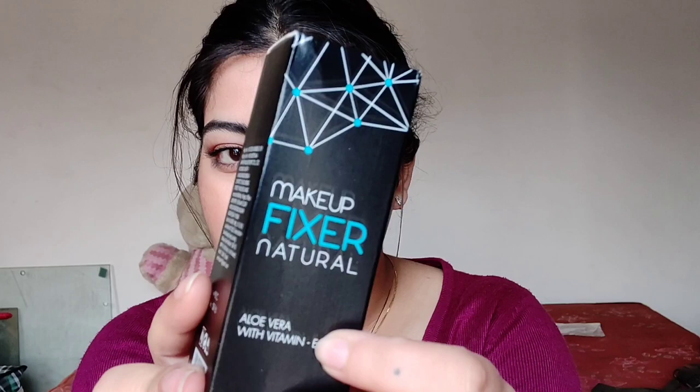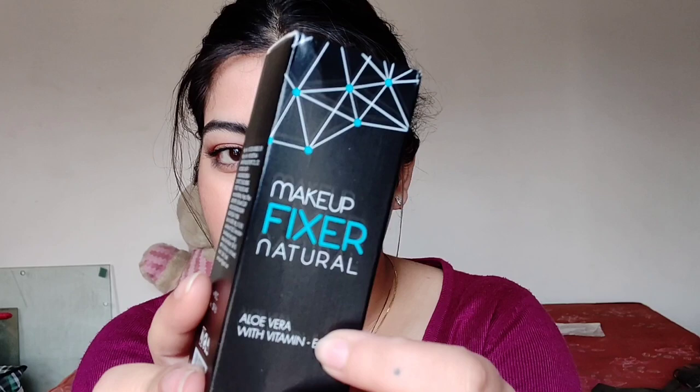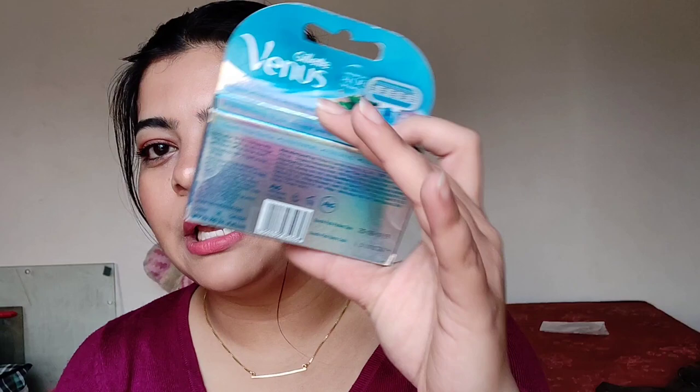The last thing from the makeup section is a makeup fixer from Swiss Beauty with aloe vera and vitamin E. You can use any brand's makeup fixer, but you have to use one — you don't want your makeup to melt in front of anyone. Next, two combs — one with a handle and one without. Then a Gillette Venus razor with aloe vera extracts, which I've been using for three to four years with no complaints. This package is ₹220, and I also got extra blades for ₹299.